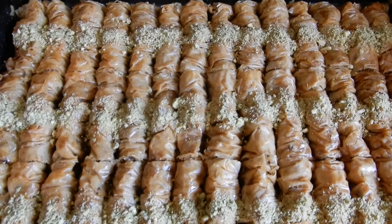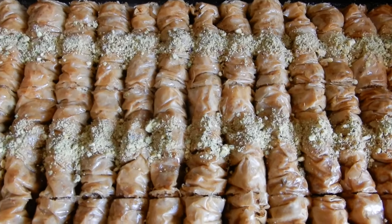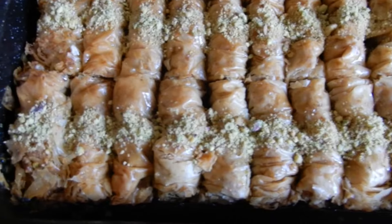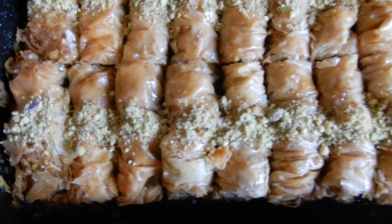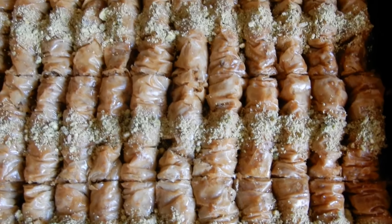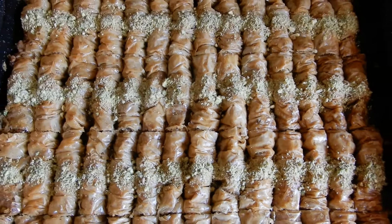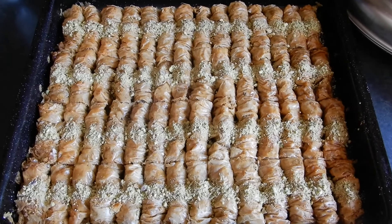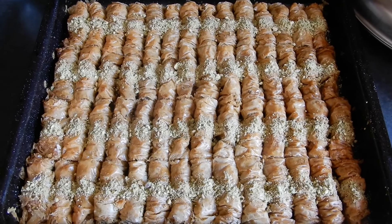Here are the delicious baklava rolls after soaking in the syrup overnight, decorated with some crushed pistachios across the surface. They smell so nutty and delicious — can't wait to tuck in later. If you haven't already, please subscribe to my channel, like, comment and share, and I'll see you next time.